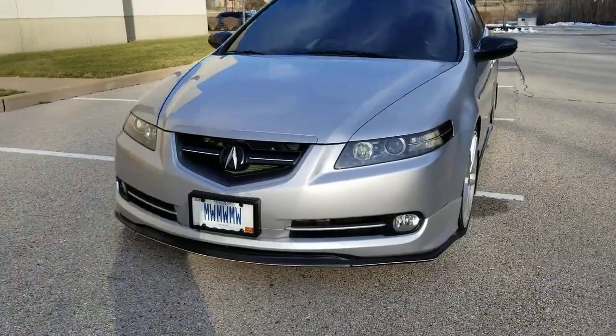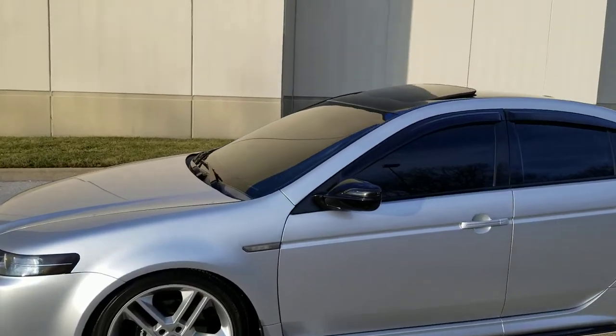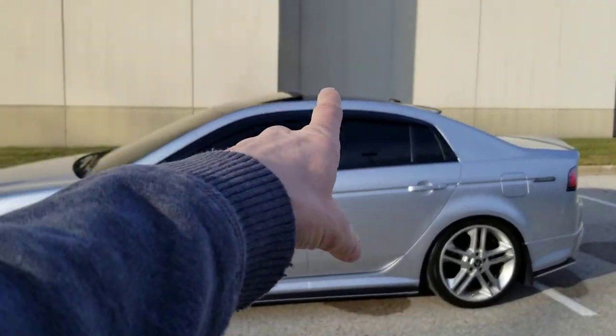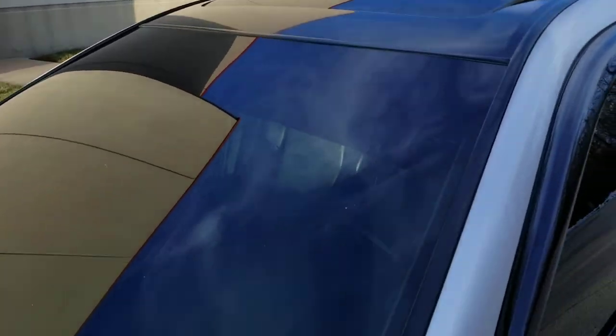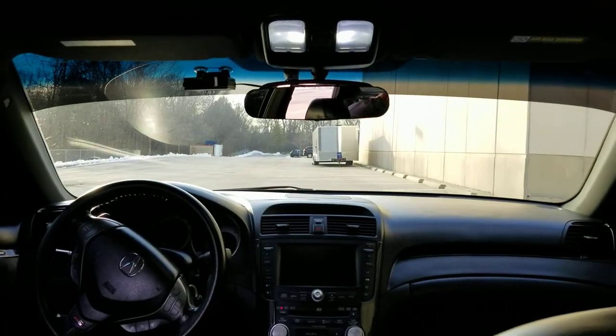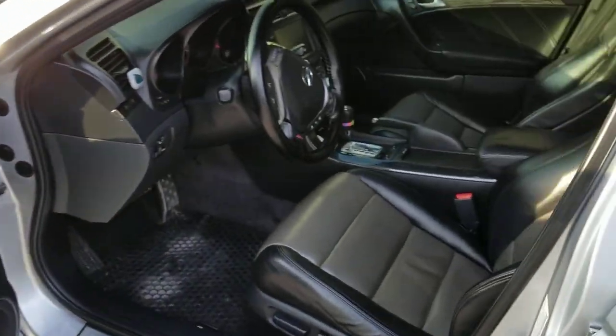The interior is pretty clean. The tint is all 5% on the front windows, rear windows, and back window. The whole windshield is 50% and it has a 5% sunstrip. It's pretty clean.